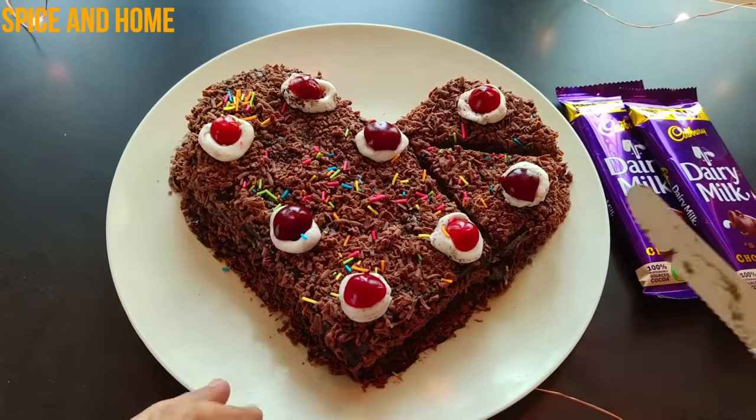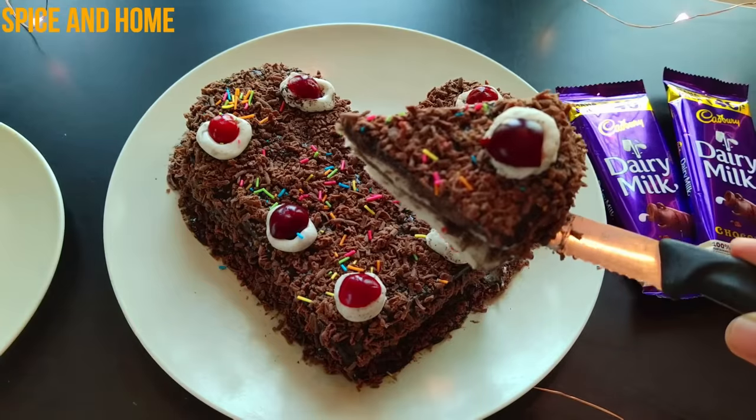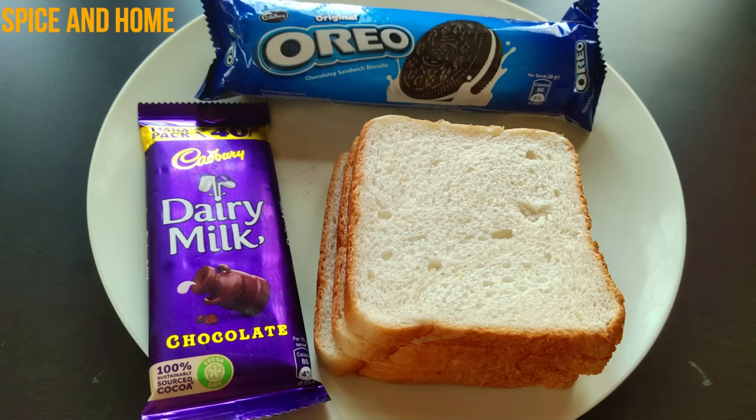This cake is made with only 9 slices of bread. Now, if you miss someone among your friends or family, you can make this cake instantly. So, let's start. For making the cake, I have 9 slices of bread, 1 large packet of bread, and 1 dairy milk chocolate.